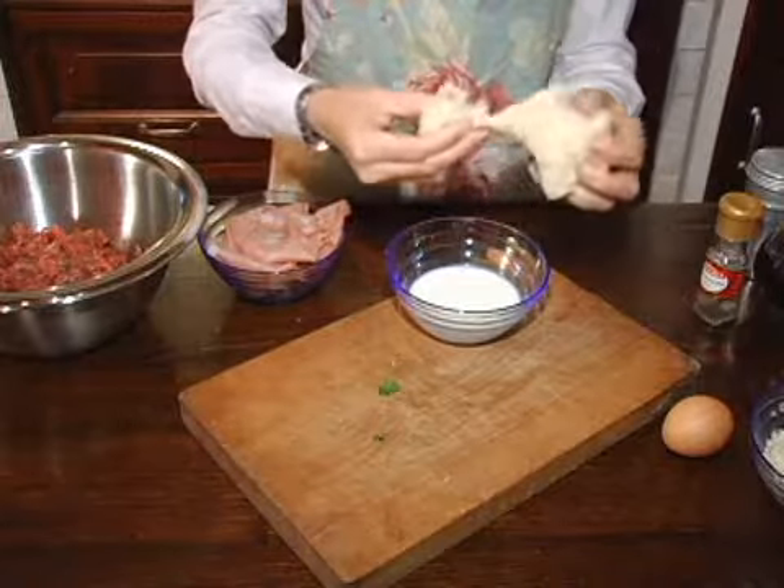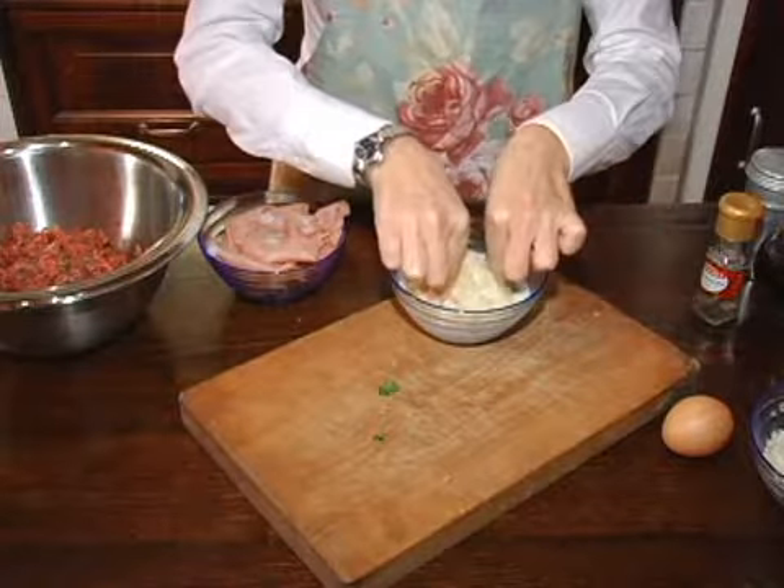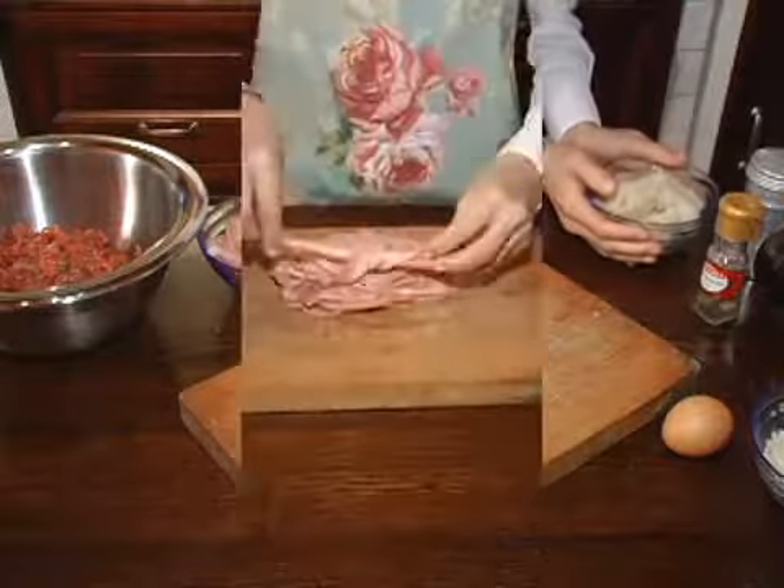I start by soaking the bread in the whole milk. You may need a little more milk depending on what kind of bread you use. It's important that all of the bread has absorbed the milk. Putting it aside,